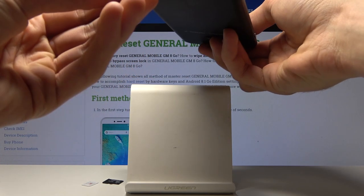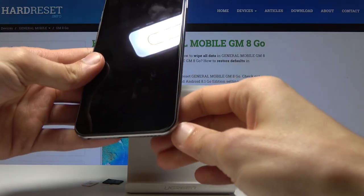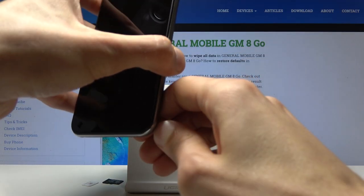Once it's off, you want to pull off the cover. There's a pin tab where you can start prying it off. It's located on the bottom right corner, right here.